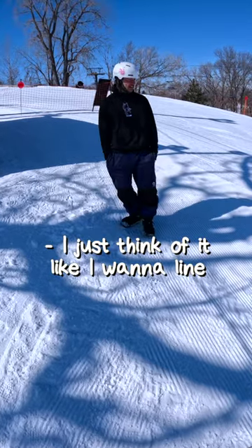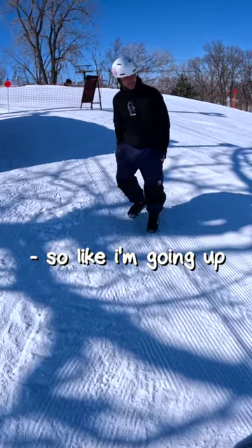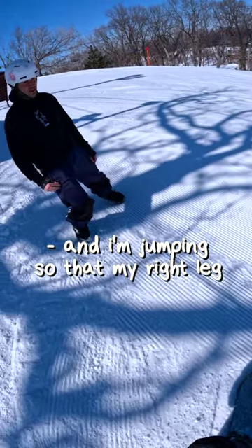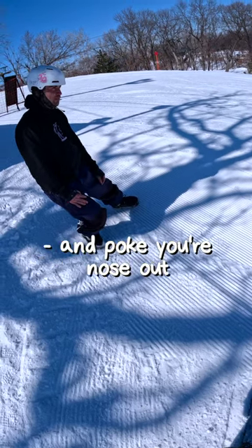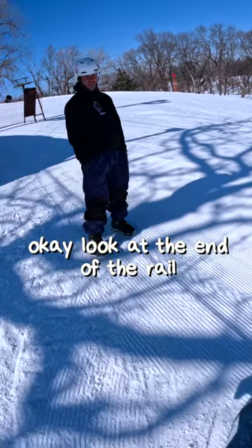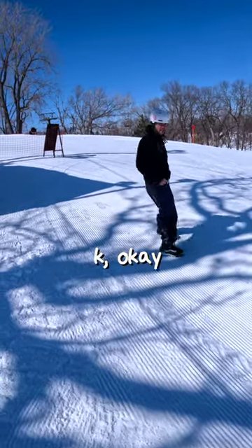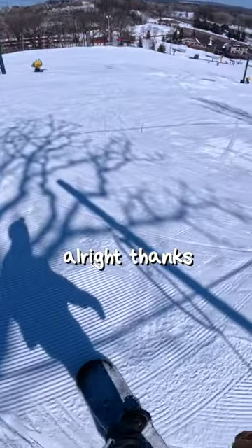I just think of it like I want to wind my right leg up with the end of the rail, so I'm going up and I'm just looking at the end and I'm jumping so that my right leg goes towards the end of the rail. Then you just kind of sit down over it and poke your nose out. Look at the end of the rail, try and line up the back foot with it — swing it to the end rather than away. Yeah, okay, I got it.